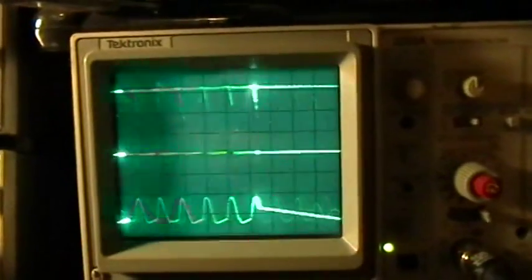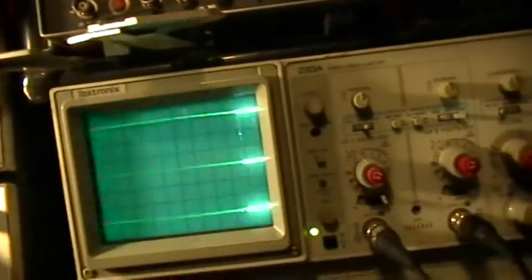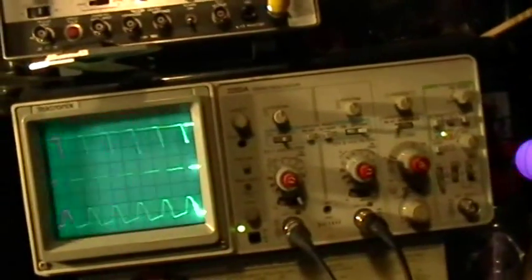So let's change the time base on the scope. It's not super stable. Lost it. All right, lost it again. Try it again — now I separate that with a penny. Damn it, lost it again. This is really hard to do with just one hand.